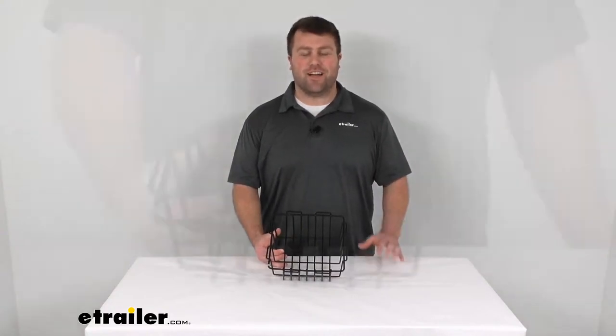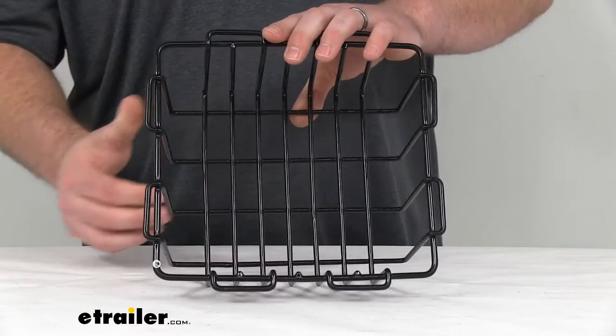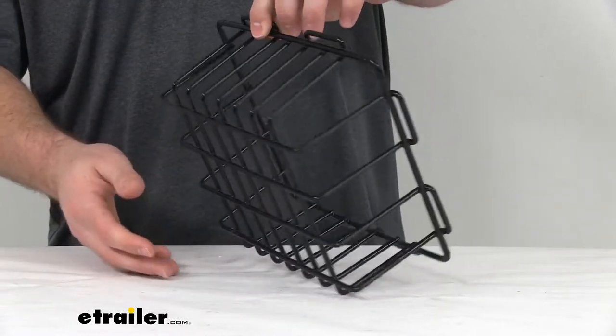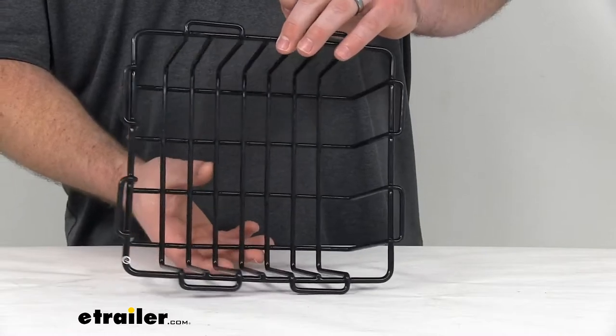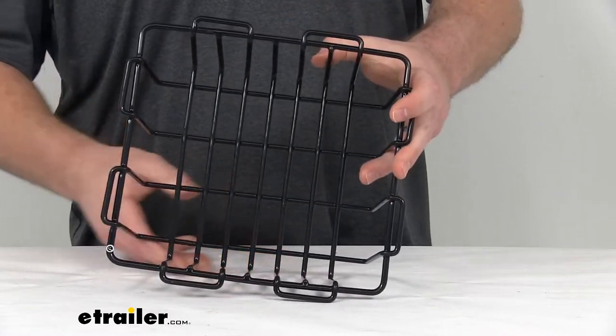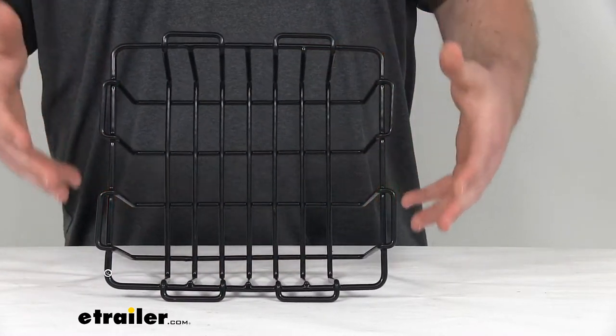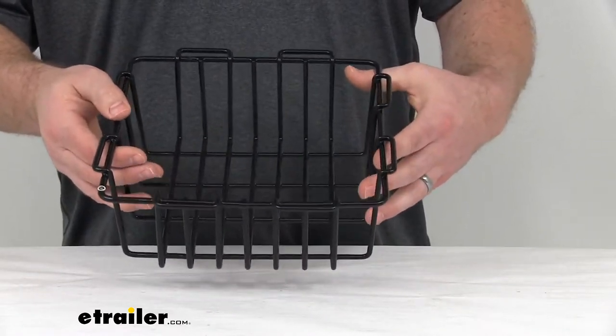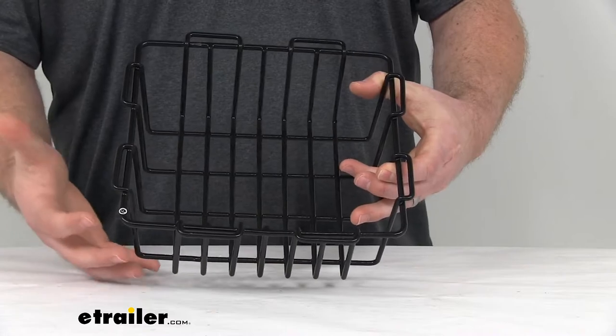Hi there, I'm Michael with eTrailer.com. Today we're going to take a quick look at the wire basket for your Bulldog Winch 20 Quart Sportsman Cooler. This is going to fit into the top ledge of your cooler, helping keep everything elevated out of the ice and water cans that you have down in the bottom of your cooler.